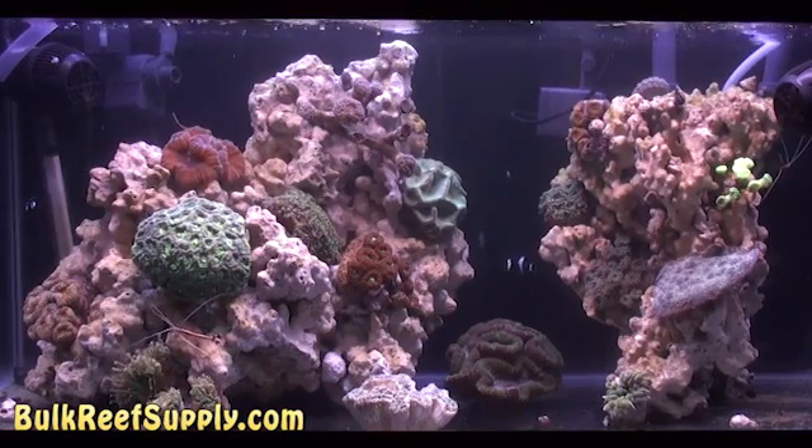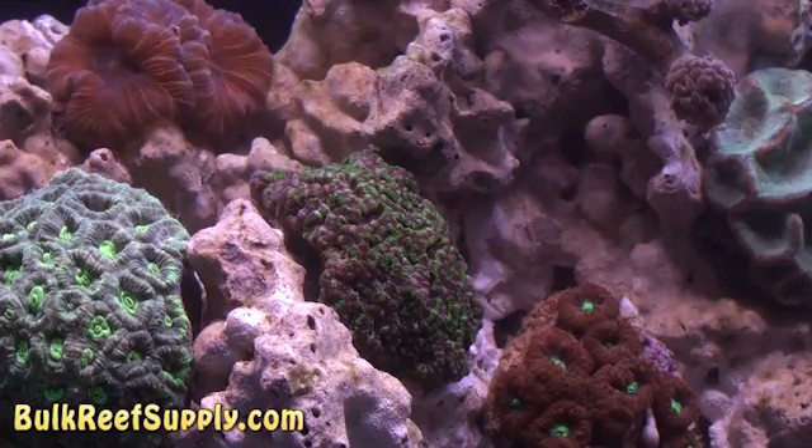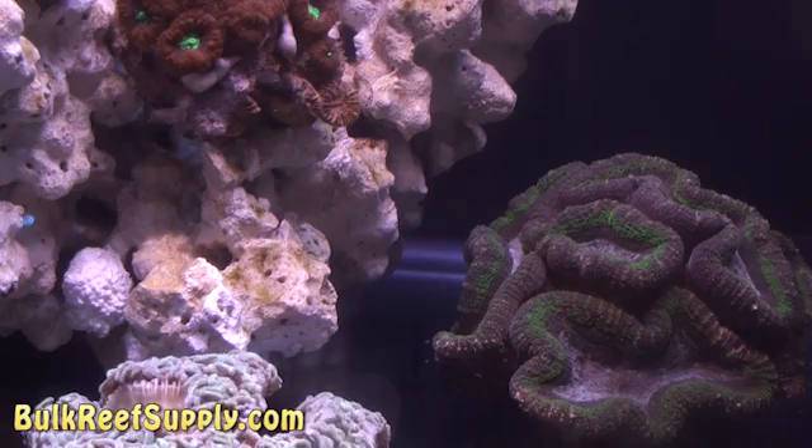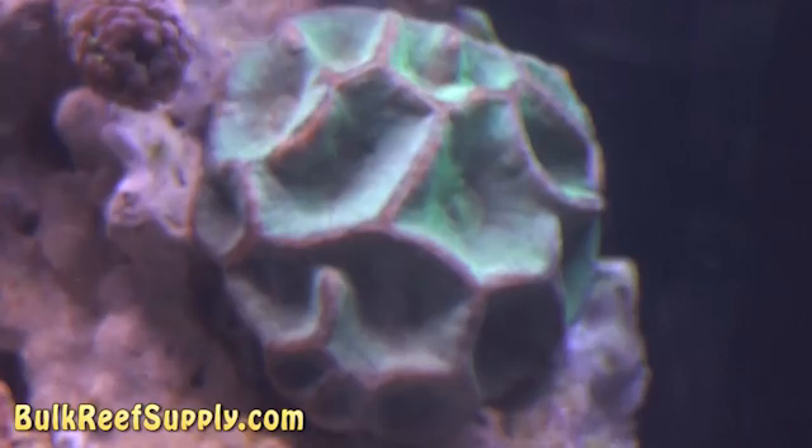This is what the tank looks like with all the new corals in it. As you can see, it's a pretty dramatic difference. All the color and movement adds a whole new dynamic to the tank. For me, this really is the draw to the hobby.